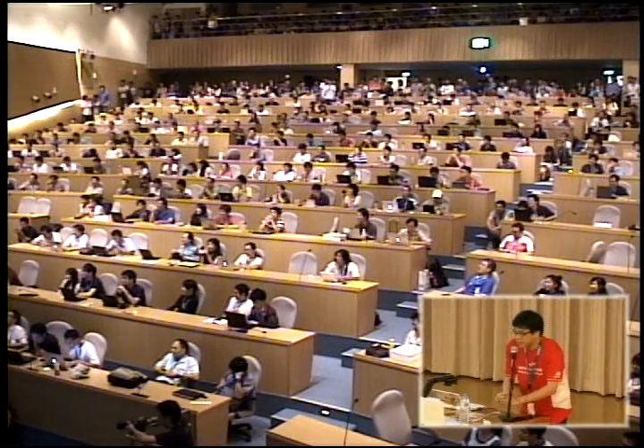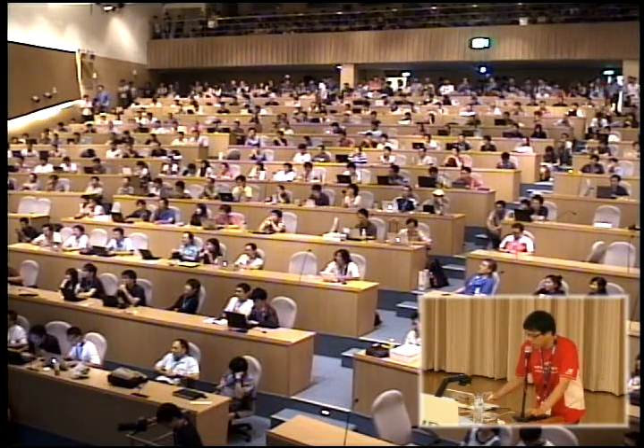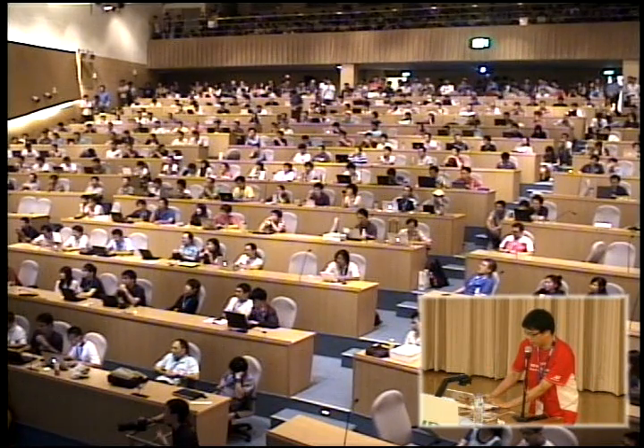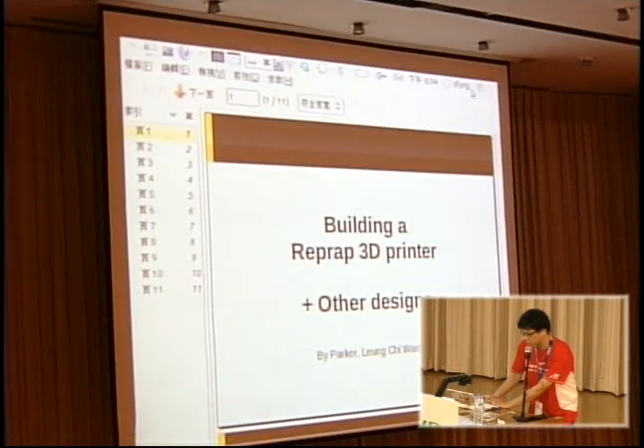Actually, today I have another speaker talk about Web3D printer. Maybe some of them have heard this before. If you don't know, let us see Wolfie first.